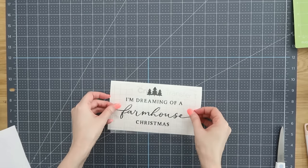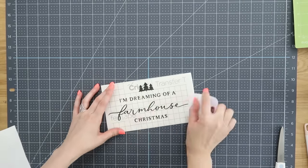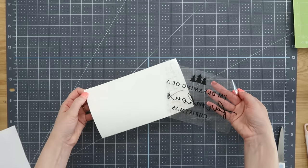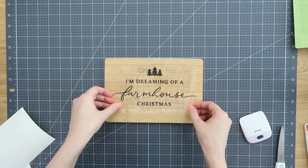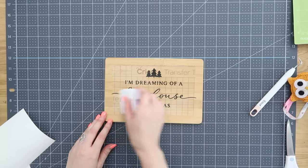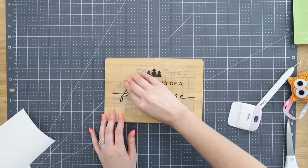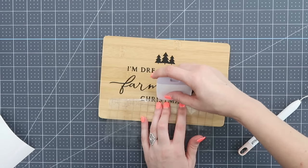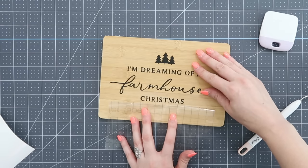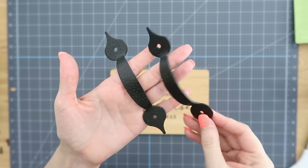This is a design from Cricut Design Space — I'm telling you, there are so many amazing designs on there, it makes it so easy to create professional looking pieces. I'm just using some matte black vinyl, attaching that on there using some transfer tape, centering it on the top of my cutting board, using the squeegee to transfer it onto the actual wood, and then going back and removing the transfer tape from the top to reveal our beautiful design.